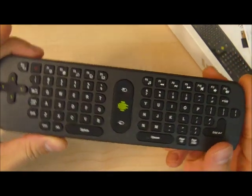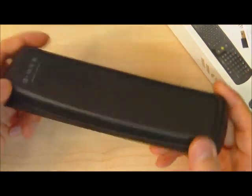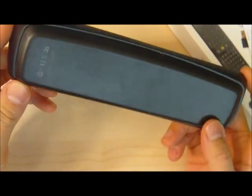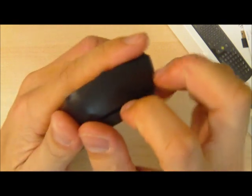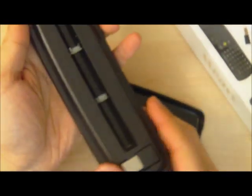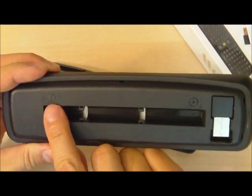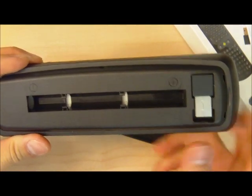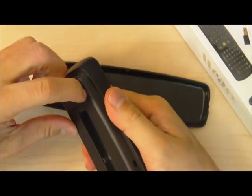If you look at the keyboard, it looks really nice in terms of size. It feels like a typical TV remote. Let's pop the cover off. We're going to add some batteries to this — it uses AAA batteries. The negative terminal side is here and the positive is here. And we take the USB receiver off.